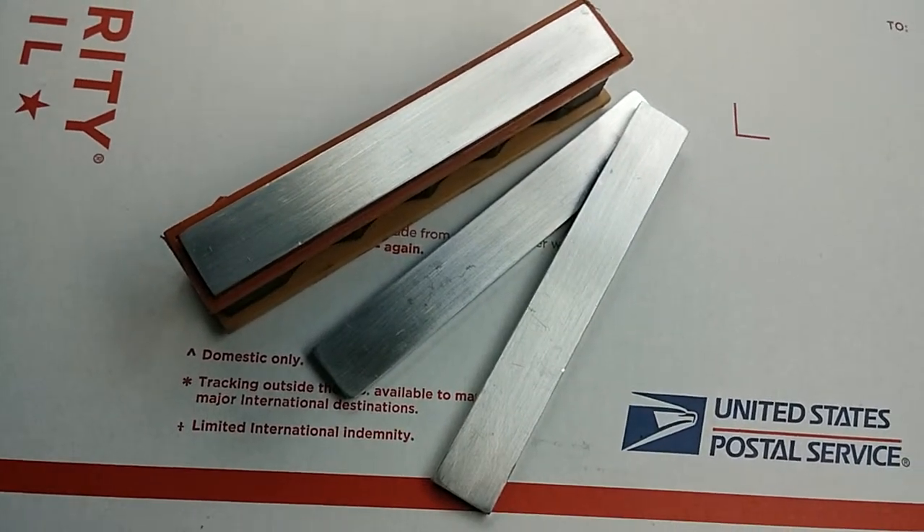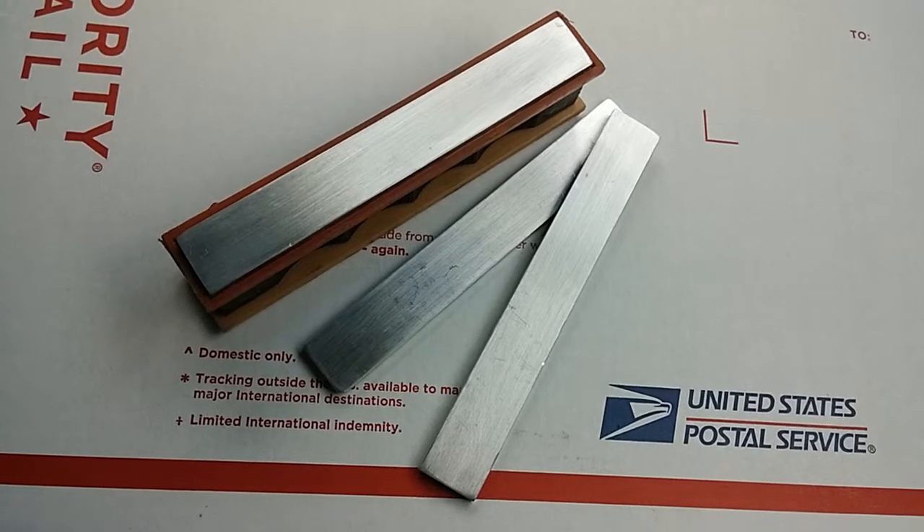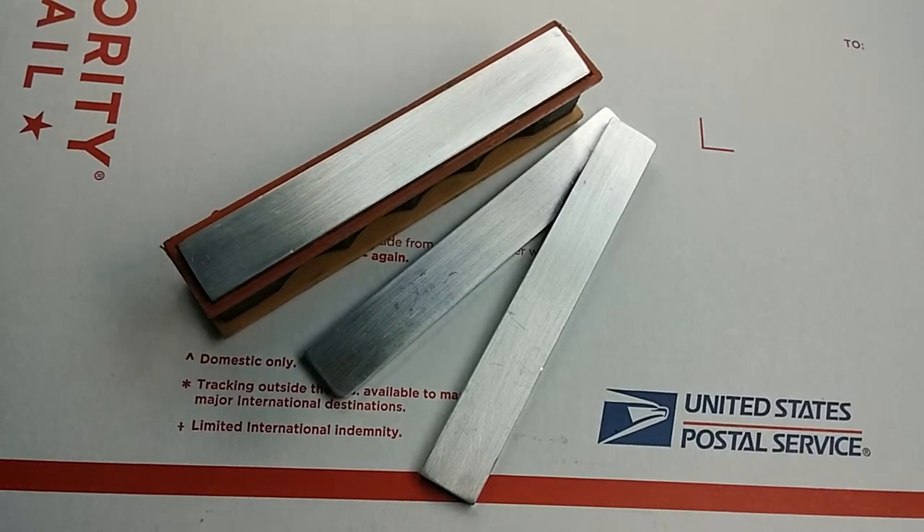For the set of four, the price is $10 plus $6 for shipping. If you wanted to have eight, the price would be $26.